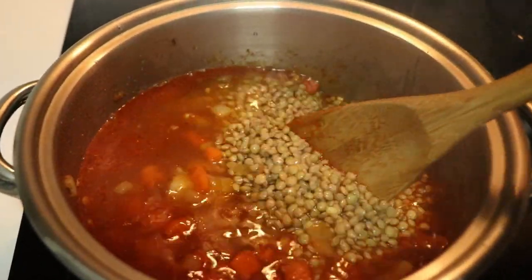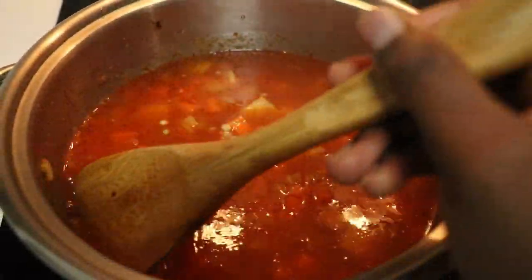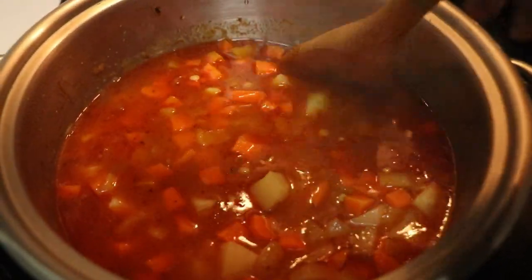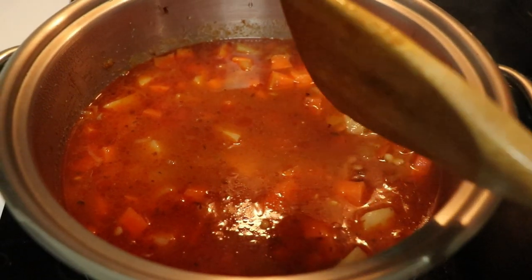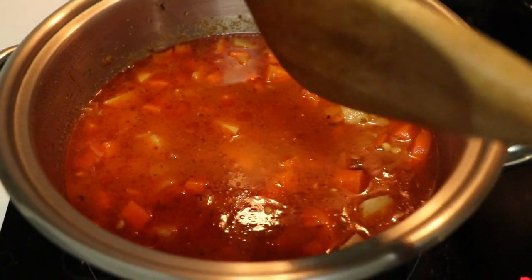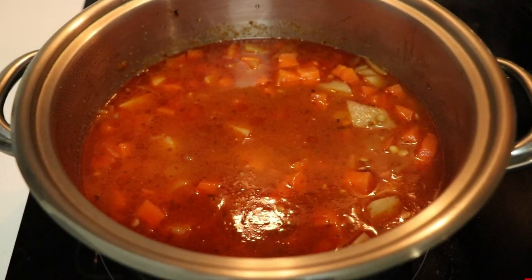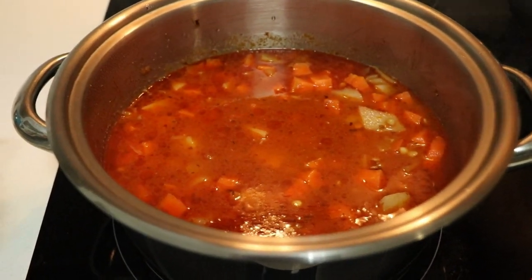I'm going to cook this on very low heat. Lentils cook quickly — unlike normal sugar beans soup. If you feel like there's too little water, you can add more. I'll be cooking it on level two out of six for about 45 to 50 minutes, and I'll show you the progress as I go.